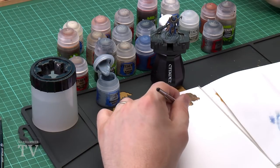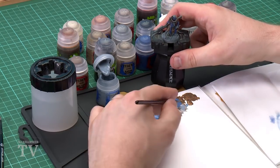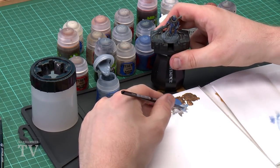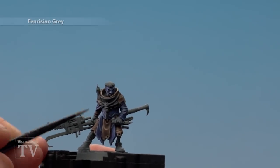With that done we're moving on to our final highlight on the blue, which is Fenrisian Grey, using the small layer brush. The idea is to do a nice thin line to give a nice gradient and help those colours pop out. Once you've got a nice point, highlight all those edges — very similar to how we did the brown cloth.